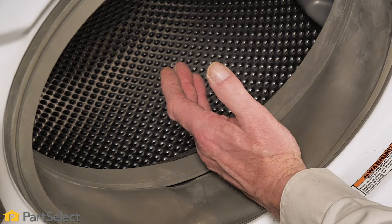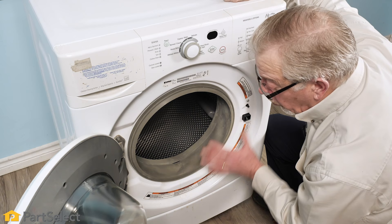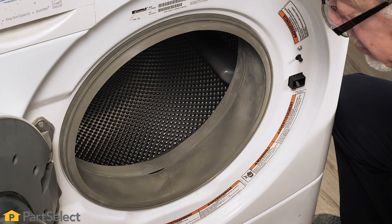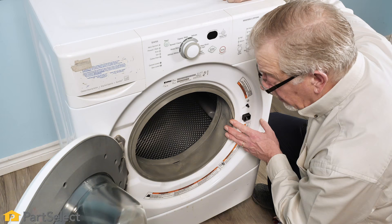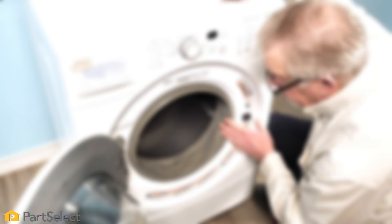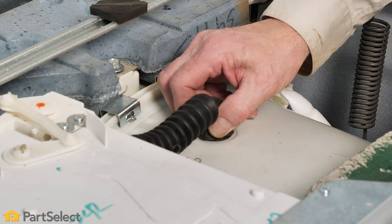If you locate something in that area, the typical ways to retrieve it are to remove the sump hose at the bottom of the outer tub. Depending on your model, you may be able to access that through the back panel, others will have an access panel on the front, or you may need to remove the complete front panel. On some models it may be easier to tilt the washer on its side and come up through the bottom. On other models there may be a fill hose at the top of the outer tub, and you may be able to locate and remove the offending item from there as well.